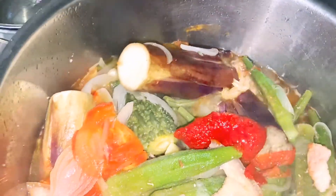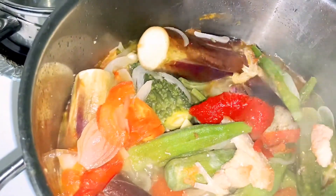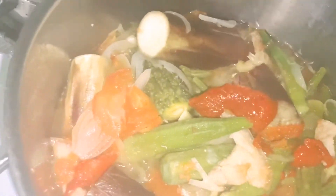So yan po, nalagay lang ako ng 2 teaspoon. Pangkulay lang ba, tsaka pampalapot. Pampalapot. Kumulo na. Maluto na sya. So in a few minutes, okay na to. Yan.